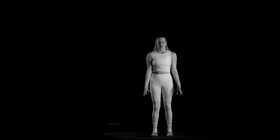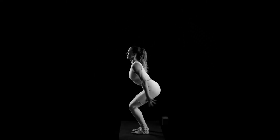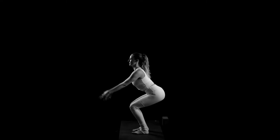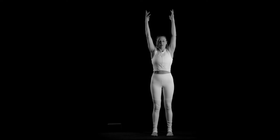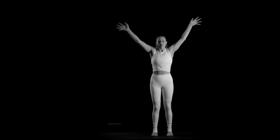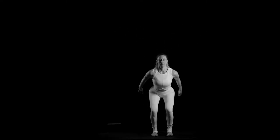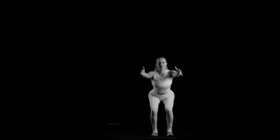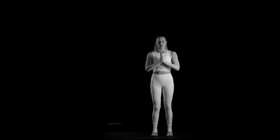Inhale, reach your arms up high. Exhale, sit down to a chair, belly in, arms back. Inhale, arms up, hips low, stand up, palms together, thumbs to the heart.